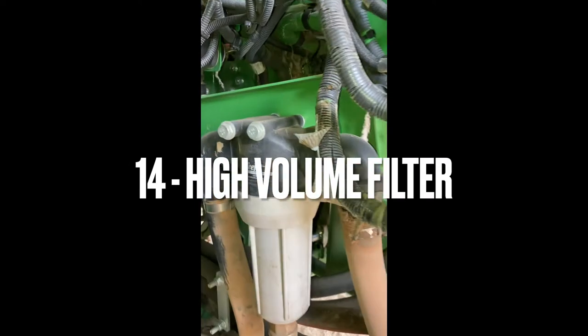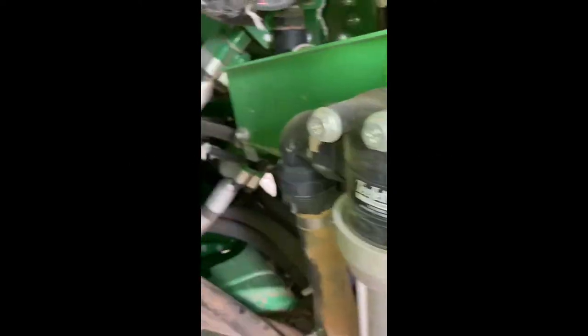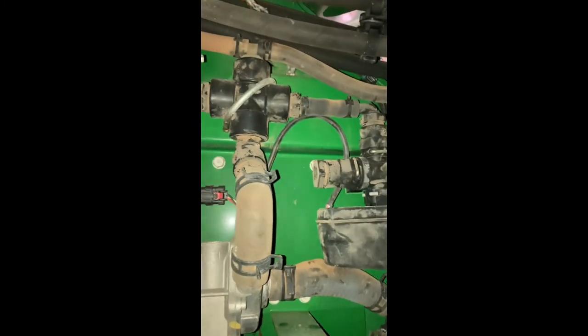Plenty of owners chose to fit a higher volume solution filter and place it in a convenient-to-access position. This seemed to work really well and certainly made it less likely that you'll have to stop and clean the filter between tank fills. It's also handy for washing your hands or cleaning the little nozzle strainers.